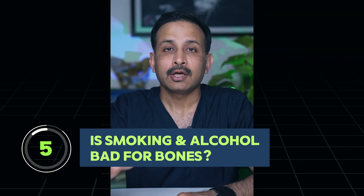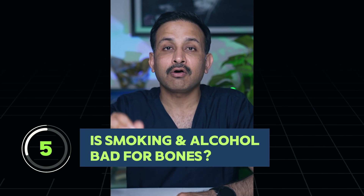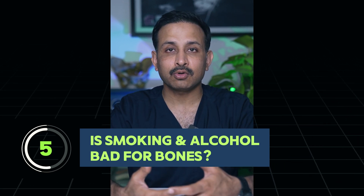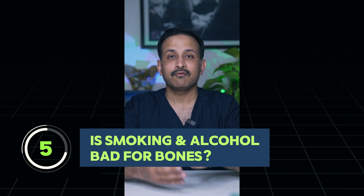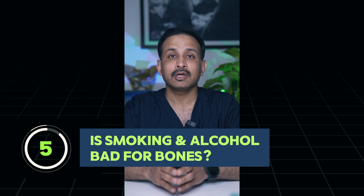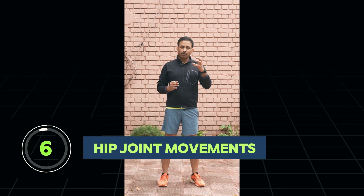Smoking is one of the most common preventable causes of weak bones or osteoporotic bones, so it is definitely not healthy for your bones. In fact, there are some surgeries — like knee joint preservation surgeries — which are not offered to people who are smokers. Definitely stay away from smoking.